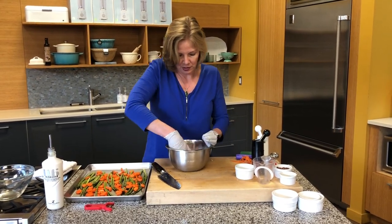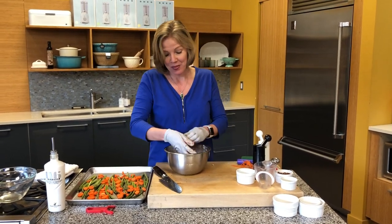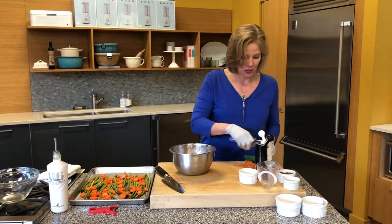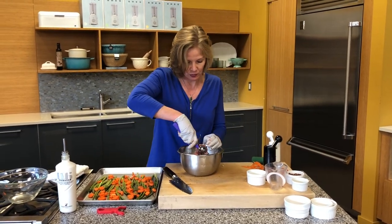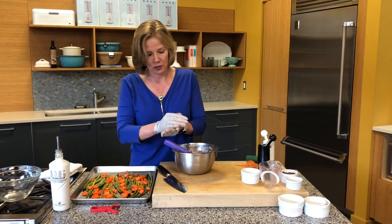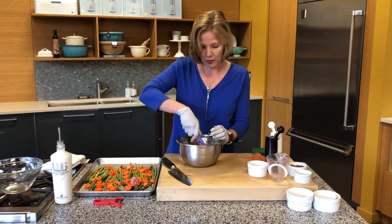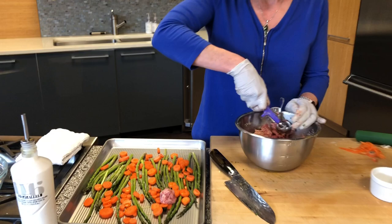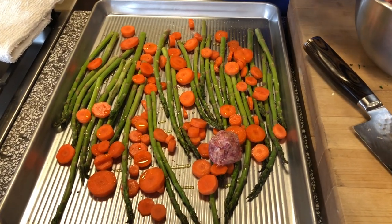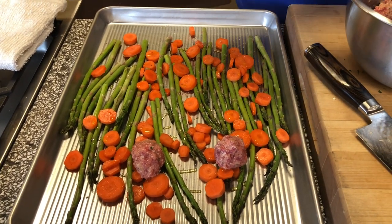This looks delicious — it smells so good already. We're going to cook this at 425 degrees, so you will have wanted to preheat your oven. I'm going to use a little scoop so they're all the same size and just roll these into meatballs and dot them around the tray. The juice from the meatballs is going to flavor the vegetables as they're cooking.